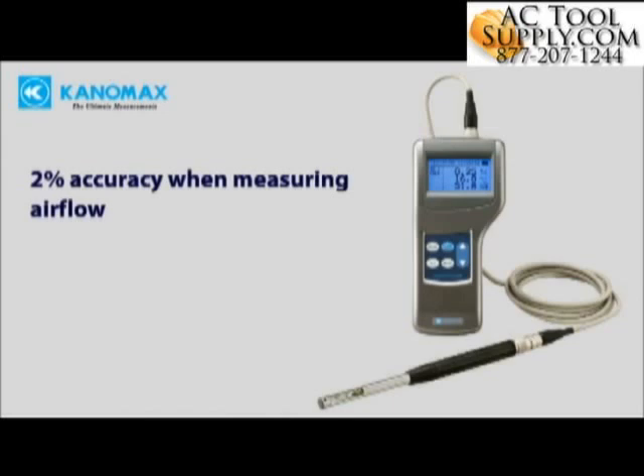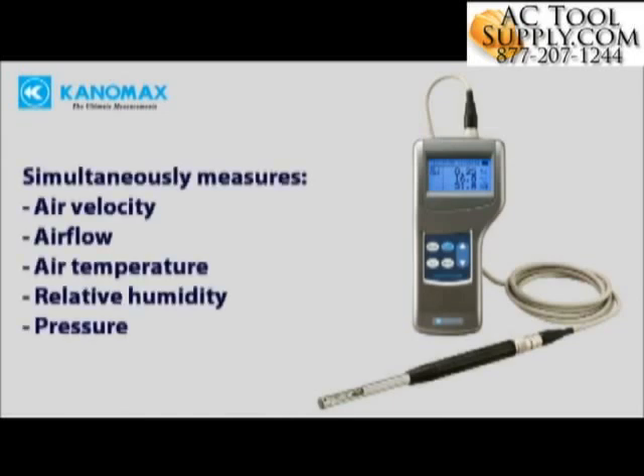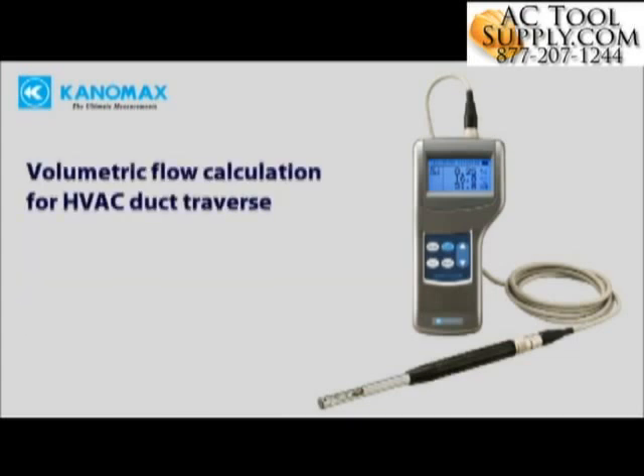2% accuracy when measuring air flow. The Climamaster simultaneously measures air velocity, flow rate, temperature, humidity, and pressure. It automatically performs calculations for volumetric flow and duct traverse, saving you time.